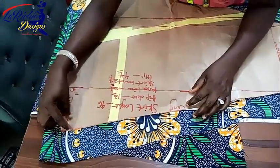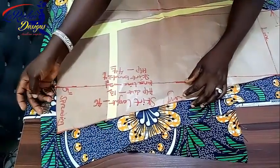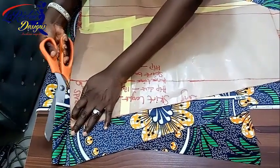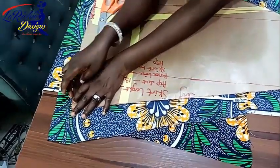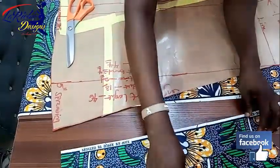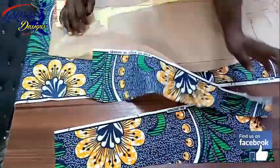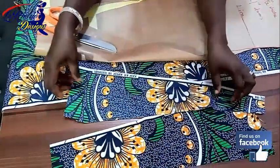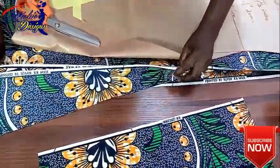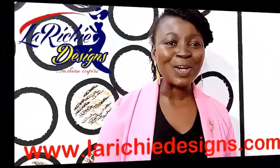I'm going to add the extra piece to the side — this part will fall to the hip side. There's no real issue about it because it's going to go inside and nobody will notice that part. I'm going to add this Ankara piece to extend the width, one inch for the down part. I want to pin it down — I'm going to open this part up.